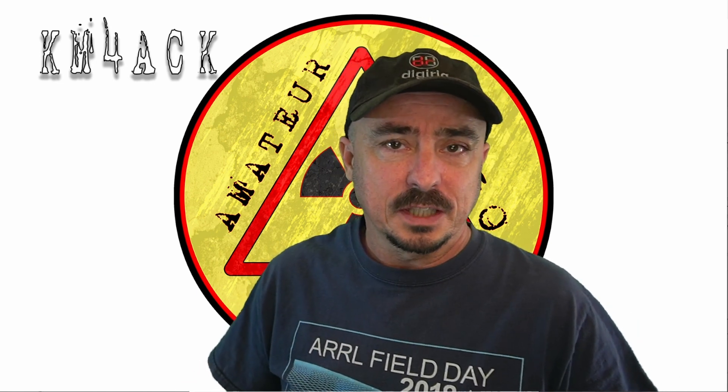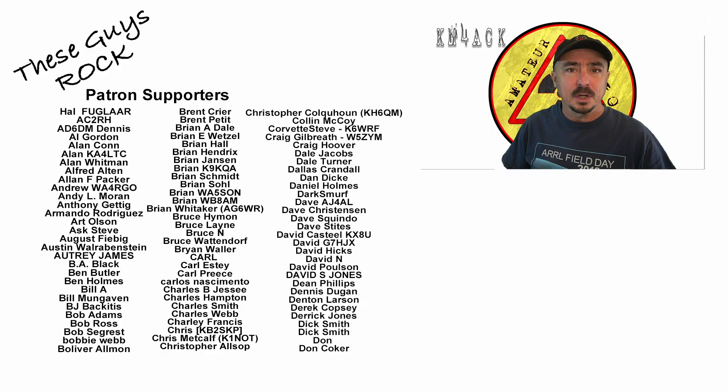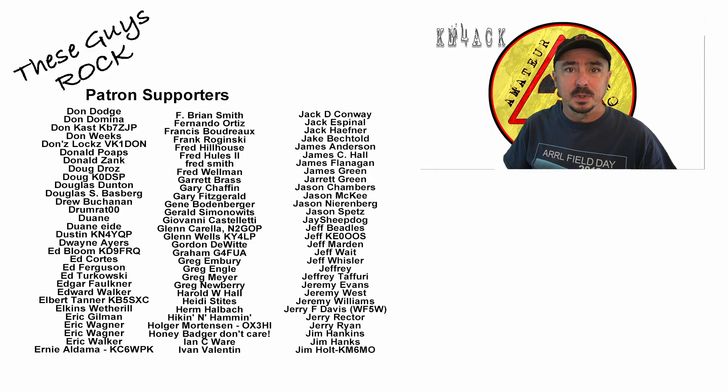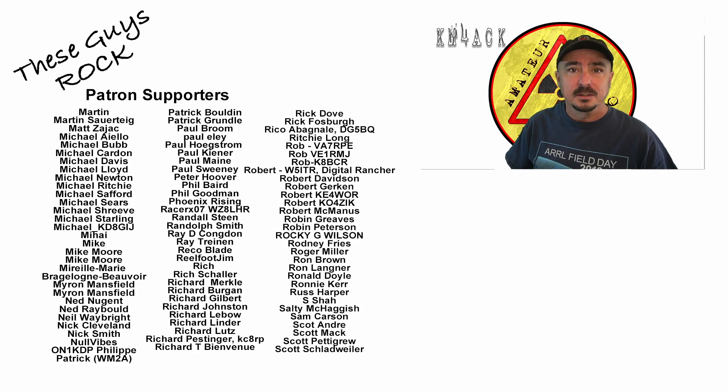Do you think I missed something on today's list? Leave it down in the comments below — I would love to hear your recommendations of what we should be doing during these cold months. We will see you guys on the next one. Until then, 73.